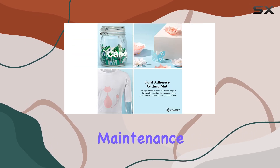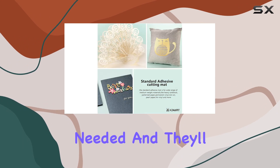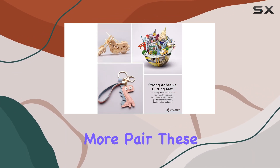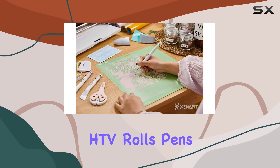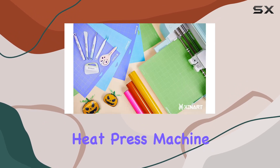And let's not forget about maintenance. These mats are easy to care for — simply hand wash them when needed, and they'll be ready for your next project in no time. Pair these cutting mats with other crafting essentials like HTV rolls, pens for your cutting machine, a fabric brayer set, or even a mini heat press machine.